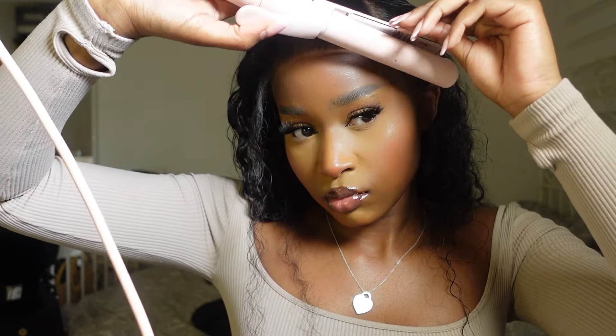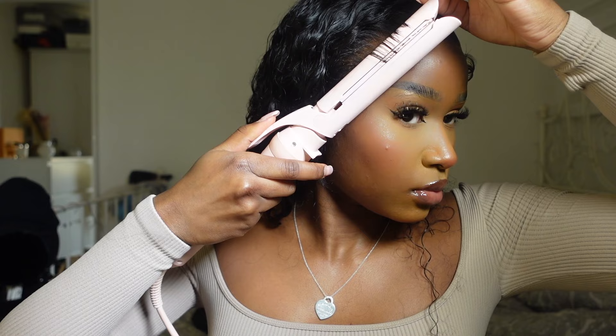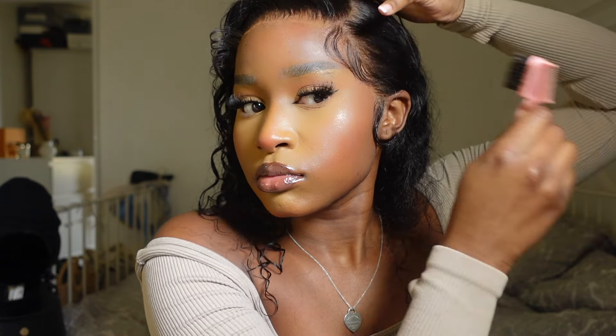I grabbed my hair straighteners and curled inwards towards my face — I found this is the best technique to get the baby hairs how I want them. Then I grabbed a light hold hairspray. You do not want to use Got2b for this because you'll end up with crunchy, stiff baby hairs. A light hold hairspray creates just enough hold without being crunchy — just a little tip. I molded all the baby hairs to my desired look and repeated that on both sides.